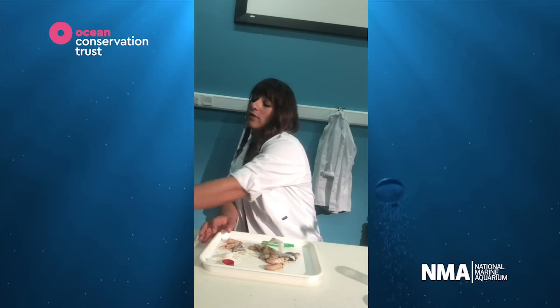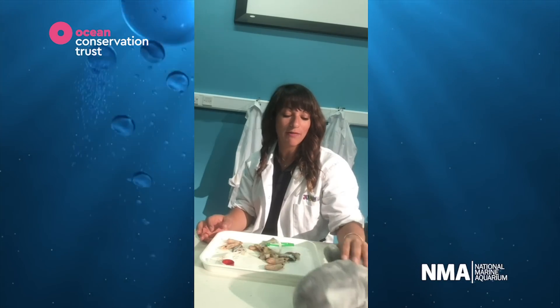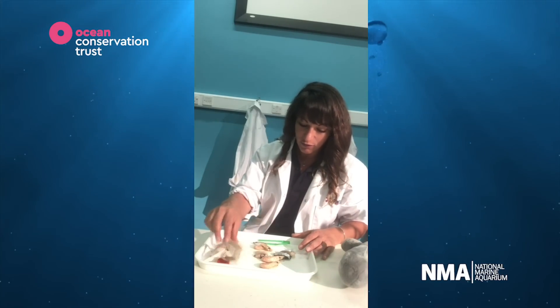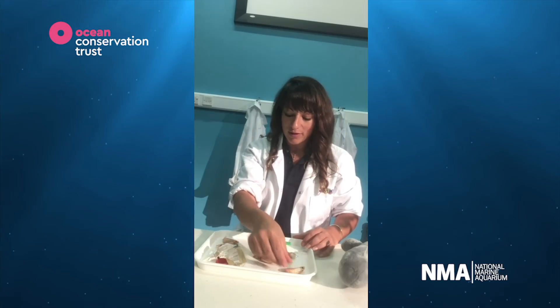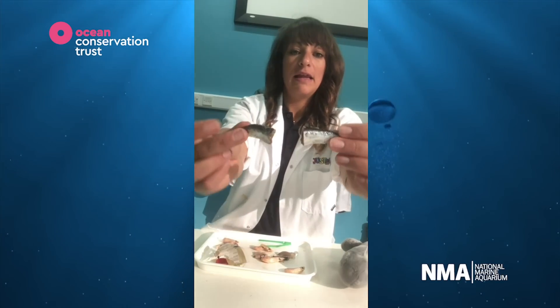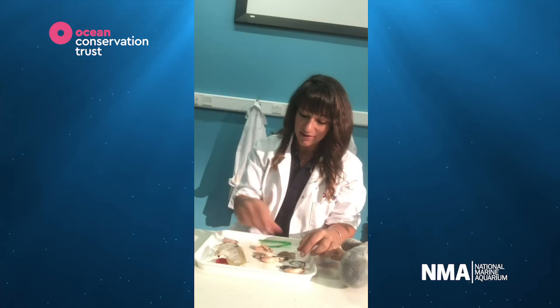These whales, sperm whales especially, are toothed whales and they can dive up to 2,000 metres deep into the ocean and they can hold their breath for like 90 minutes. We've also got baleen whales that filter feed, and they're just really amazing creatures and they can eat lots of different things. So if we look in here, we've got this little prawn here. I think the whale wanted to eat that. We'll pop that to the side.